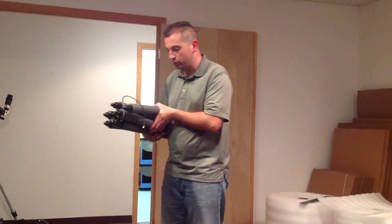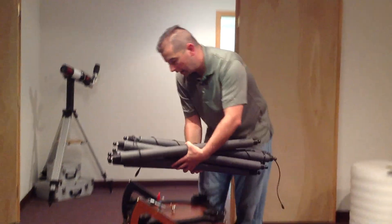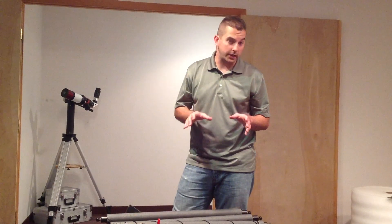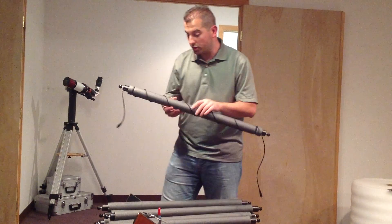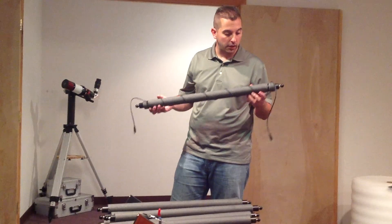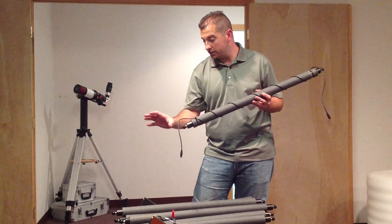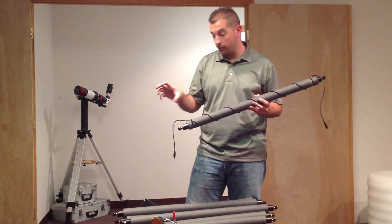Next we're going to do the truss pole installation on the telescope. One thing to note is that seven of the eight truss poles are exactly the same, top and bottom — no difference whatsoever. The one truss pole that's obviously different is this one with cable wrapped around it. This is the one that's going to bring the 12 volt power from the Kendrick box on the bottom to the secondary dew heater up top for the secondary mirror.